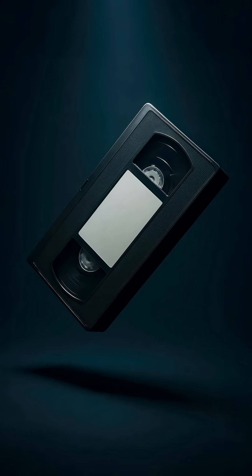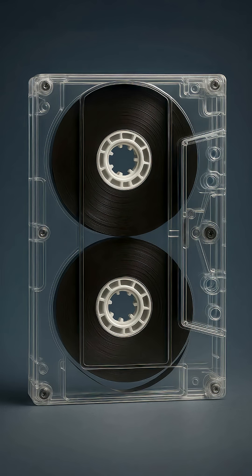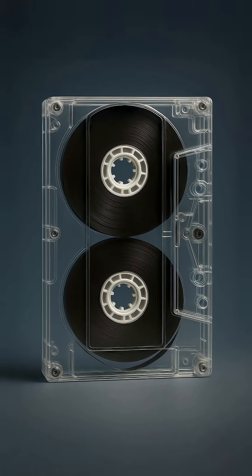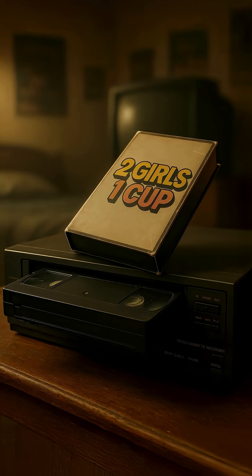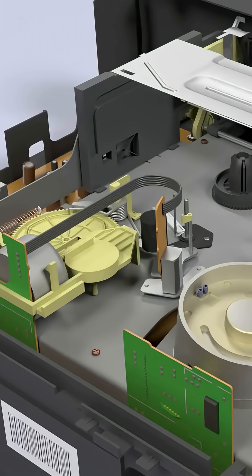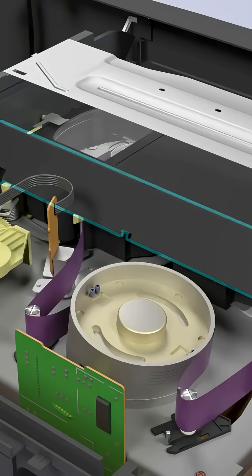VHS stands for Video Home System. VHS tapes work by storing analog video and audio signals on magnetic tape, all neatly tucked inside a plastic cassette. To watch something, you'd pop the tape into a VCR — Video Cassette Recorder — which had a spinning drum head that would read the magnetic tape signal and turn that into the audio and video you'd see on your TV screen.